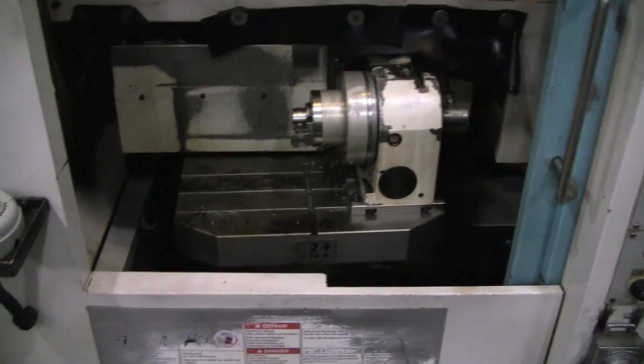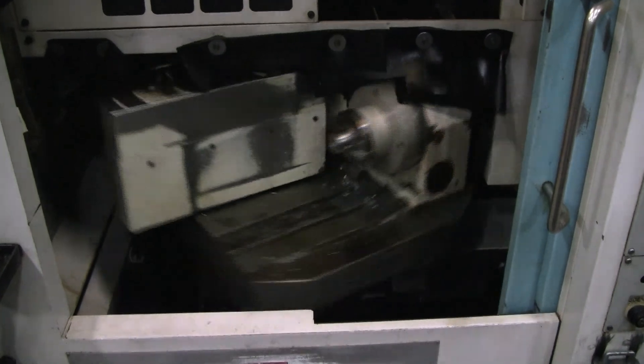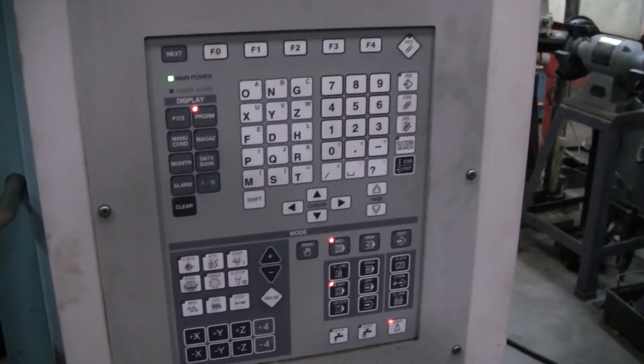There we go, there's the other side. So that's side number two that was running in the previous program. And then there's the other side. We're just doing this in NBI right now.